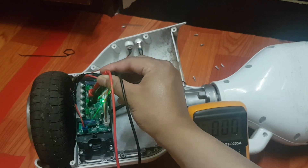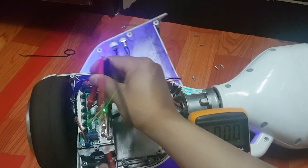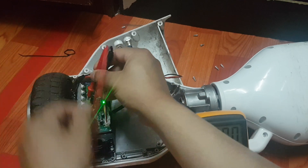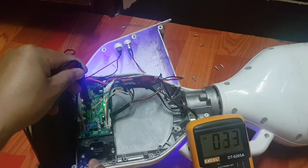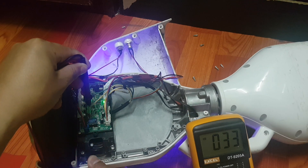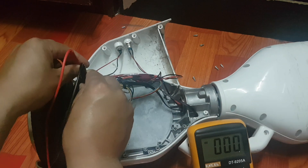I am going to connect like this and I am going to push the switch. We can see here around 38 volts flowing, and then 30 volts, and here 32 volts is shown.